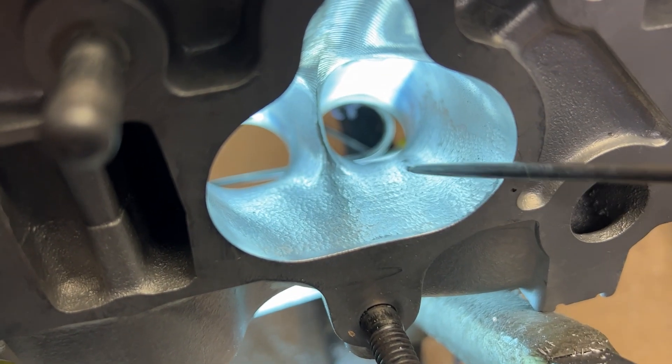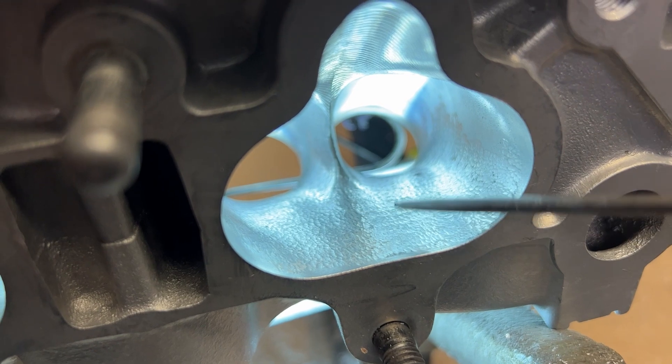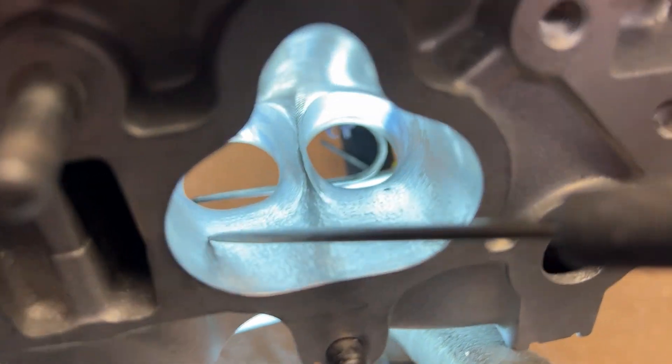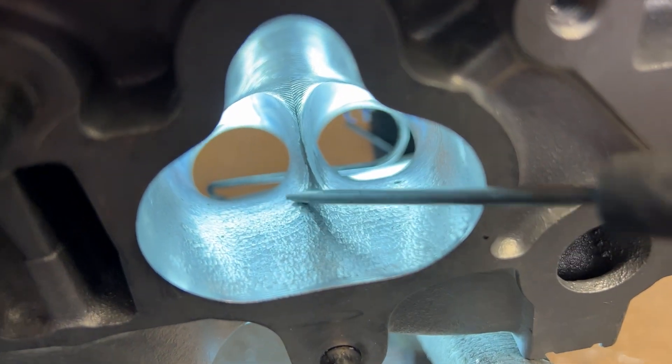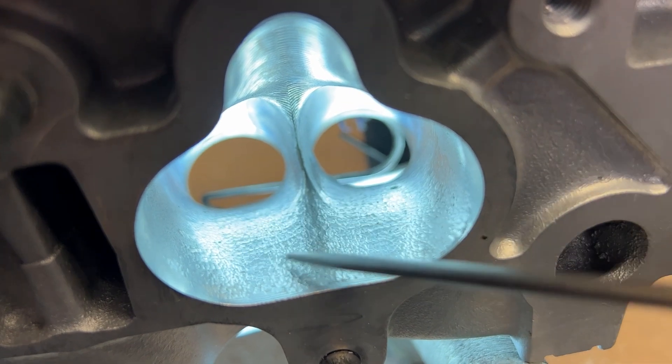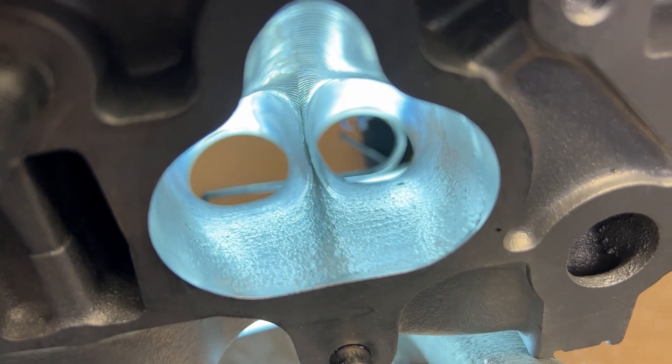Now you can see where I blended it. We're not making it any bigger — we are just making it better. All here and over here there were a lot of hard stops, and there were bumps. We just blended all that in and now it's ready to rock.